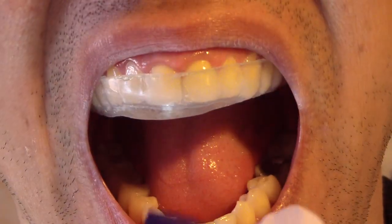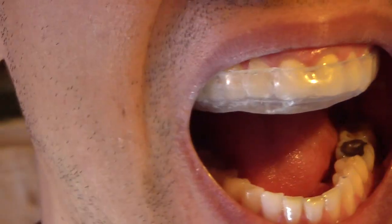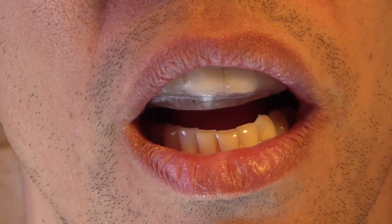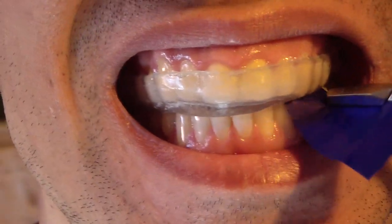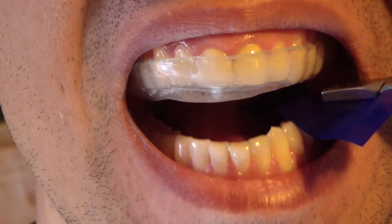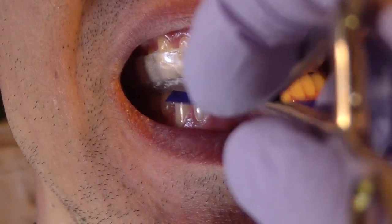So what we're going to do now is we're just going to check his occlusion. Just bite down, open. Bite down and hold, open, bite down, open, bite down, open.